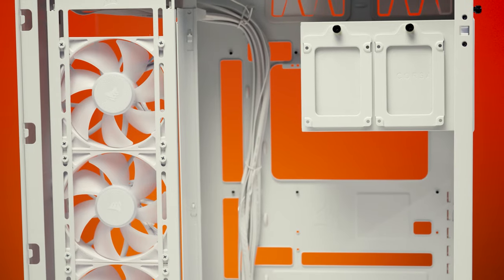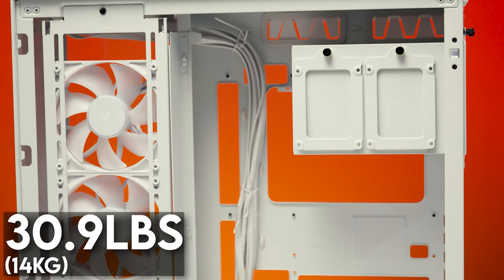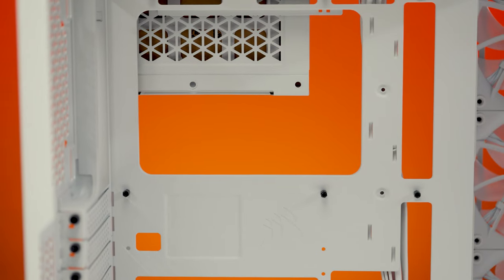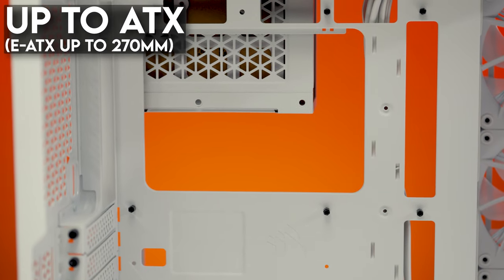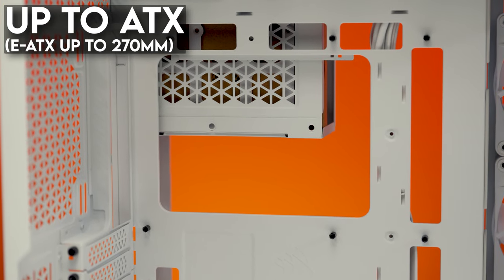As for weight, this thing weighs in at a hefty 30 pounds and 13.8 ounces. Moving inside this house of glass and steel, the 6500 series supports Micro ATX, Mini ATX, and ATX motherboards, as well as EATX motherboards up to 270 millimeters or 10.9 inches wide.